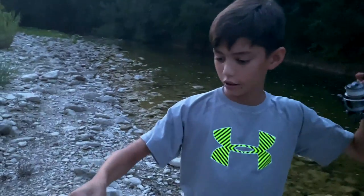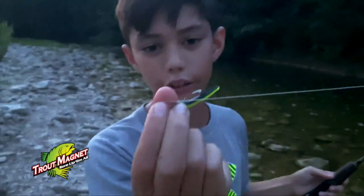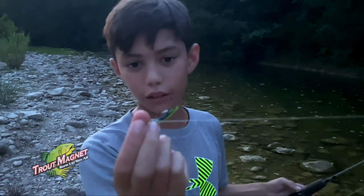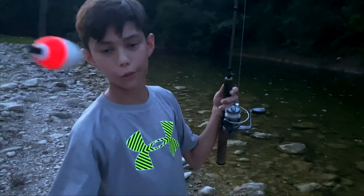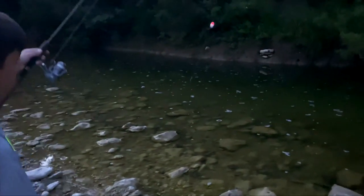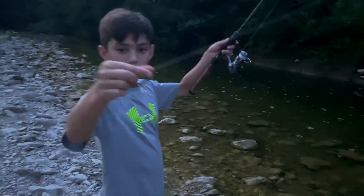So today I'm using the neon trout magnet — kind of like the split. It's the chartreuse and the black. And then I'm using a little bobber about a foot and a half on top of it.